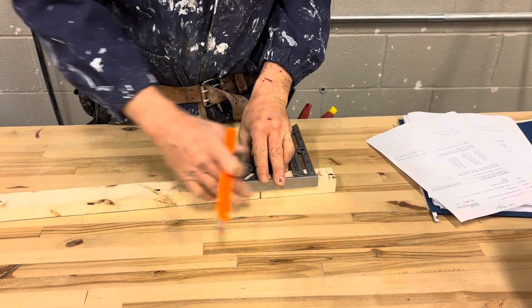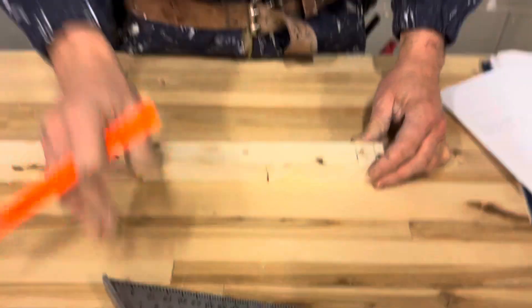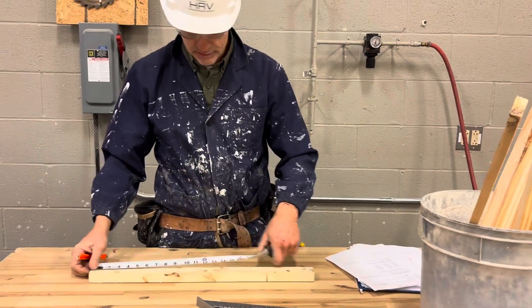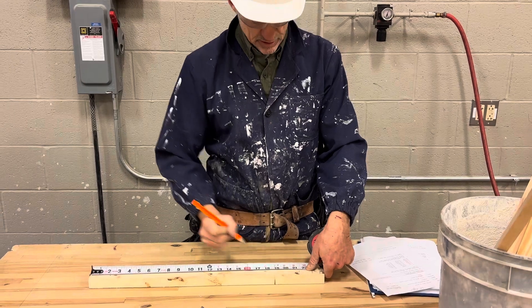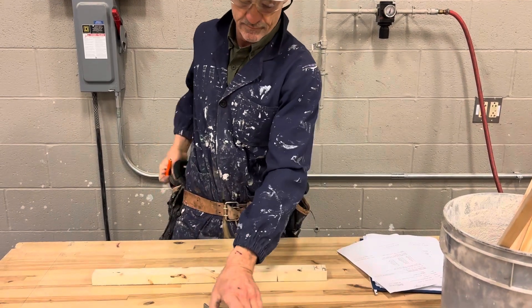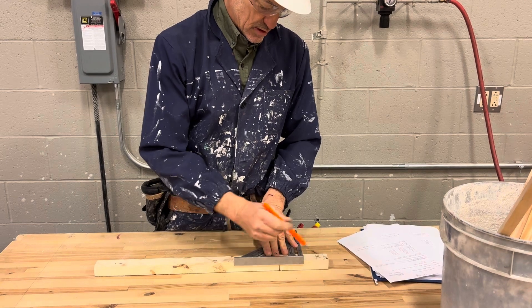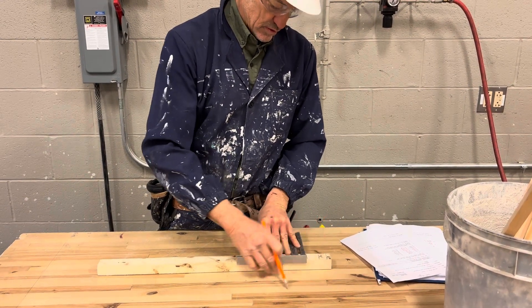When I'm squaring across with my speed square, I want to make sure that my square is tight against my lumber. The next measurement is 21 and 3/8ths. I'm going to mark 21 and 3/8ths inches and place a crow's foot like so.